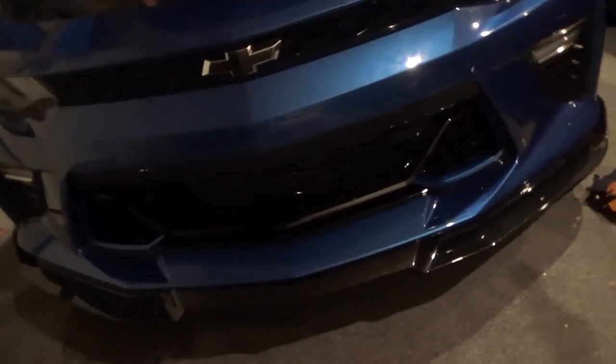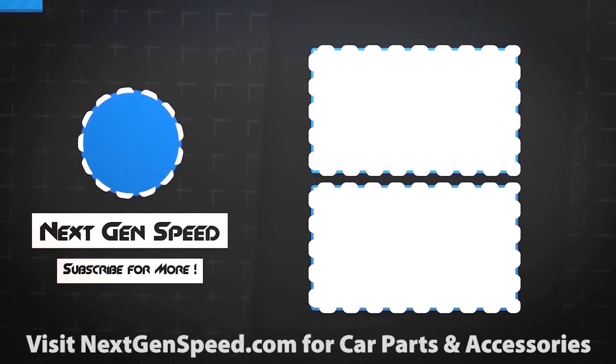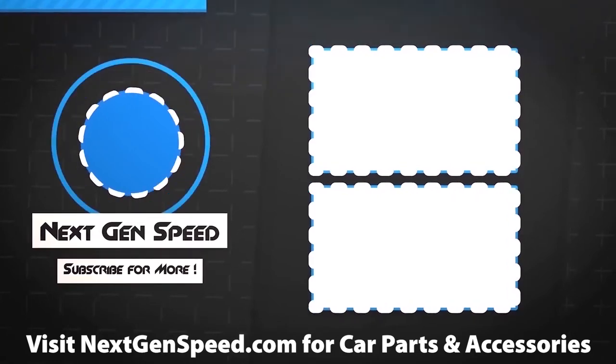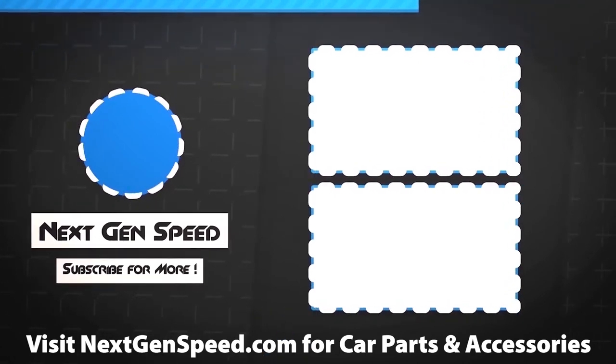If you guys enjoyed the video please hit the subscribe button below. If you did not, tell me why and we'll try to work on that. But that's pretty much it for this video. If you like and subscribe, I will see you guys next time. See you guys next time.